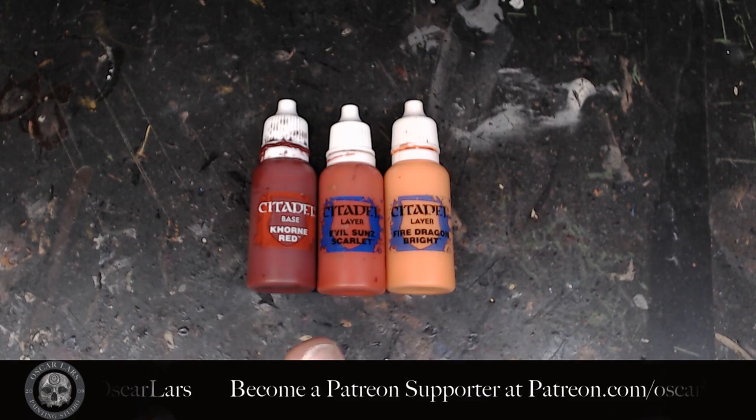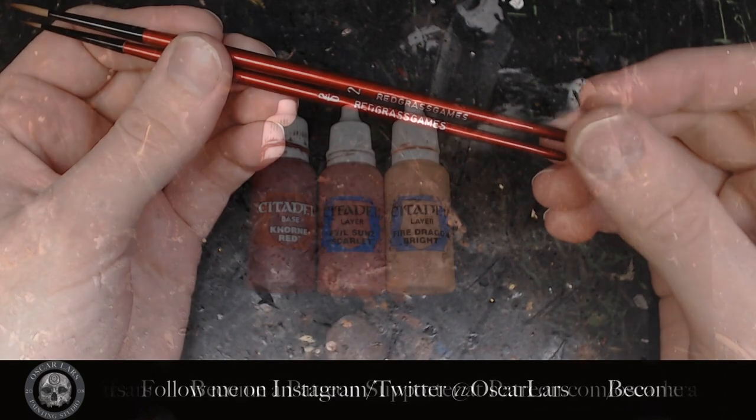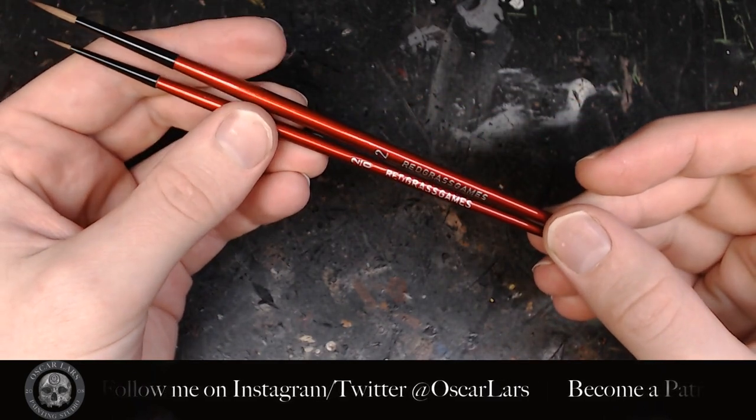The palette we're using for this tutorial is Korn Red, Evil Sun Scarlet and Fire Dragon Bright. The brushes I'm using in this tutorial are the Redgrass Games size 2 and size 00.